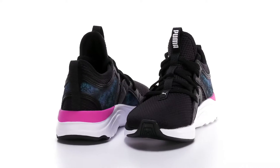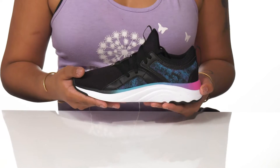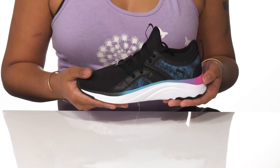Kick it up a notch with these sneakers by Puma. The mesh and synthetic upper is not only breathable, but adds a pop of color, while an ombre effect on the outside of the foot helps highlight the EVA midsole that gives a lot of rebound.